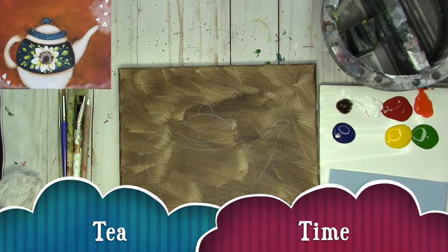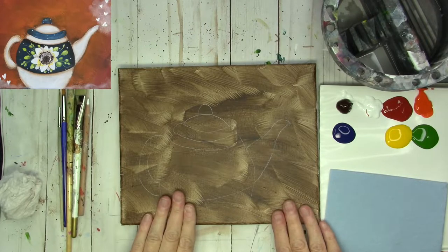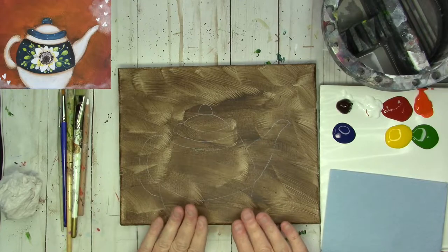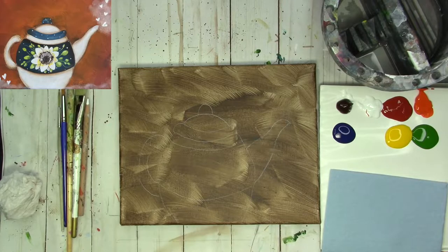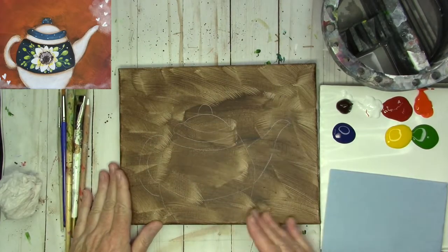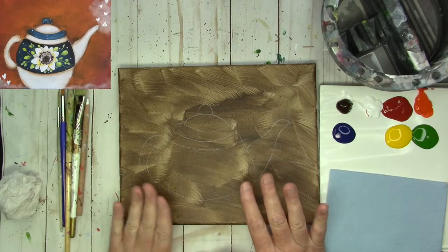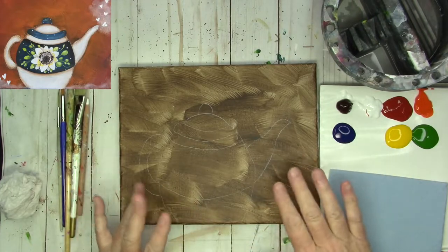I'm going to start by telling you a little bit about the supplies we need for this. We're painting a little teapot on an 8 by 10 canvas. I've already base coated the background with burnt umber and left the brushstrokes very visible and swishy. You could do a smooth coat if you preferred, but for this one I'm just going to let that create the background.